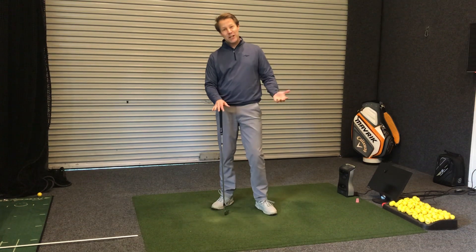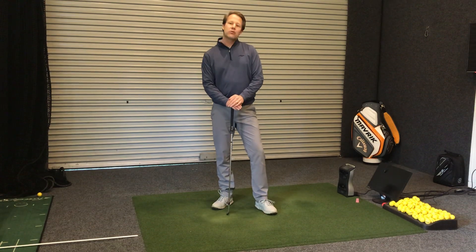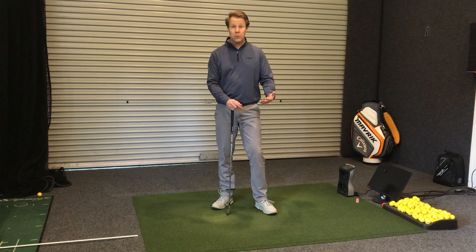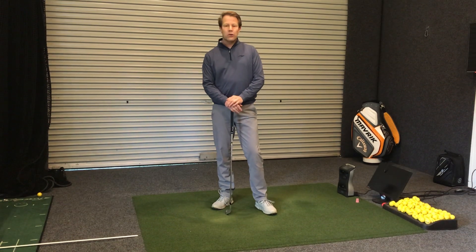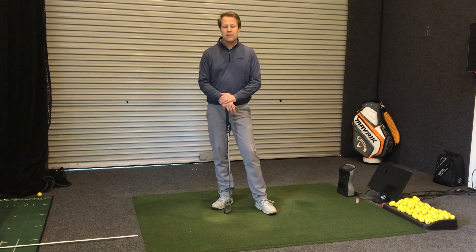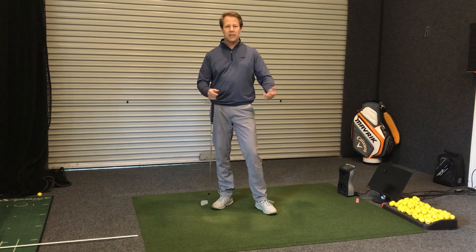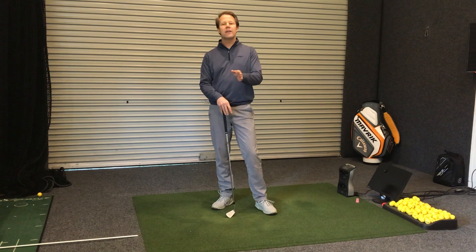G'day again everybody from down in the teaching room for the latest of our lockdown lesson tips. Today we're going to talk about stance width and how it impacts upon your ability to get a good contact on the ball at impact. Last week we had a drill where we got you to do some swings with the feet close together, and we're going to talk about wide stances versus narrow stances, the benefits and the negatives, but particularly how we might find what's best for you.